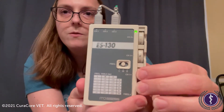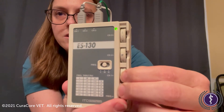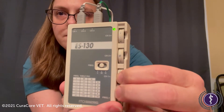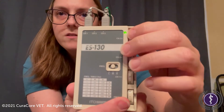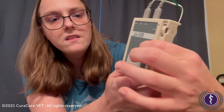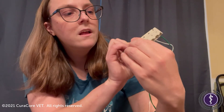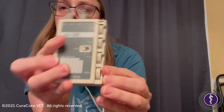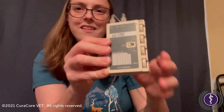Then if we wanted to also provide the same on the other lead, again just slowly increasing the intensity. Once we're done we'll turn those off, reset this to low, return this to what I'm assuming is start, and remove the alligator clamps from the needles on the patient.